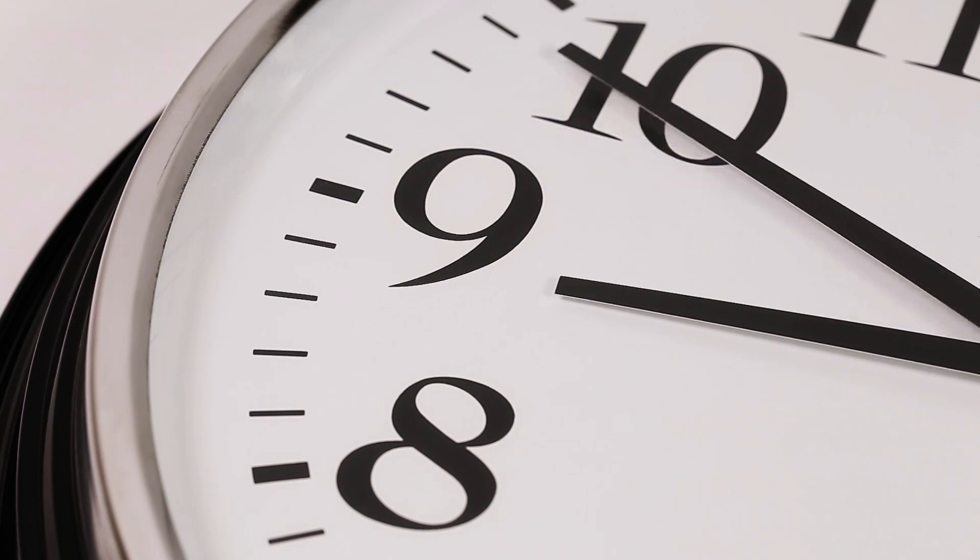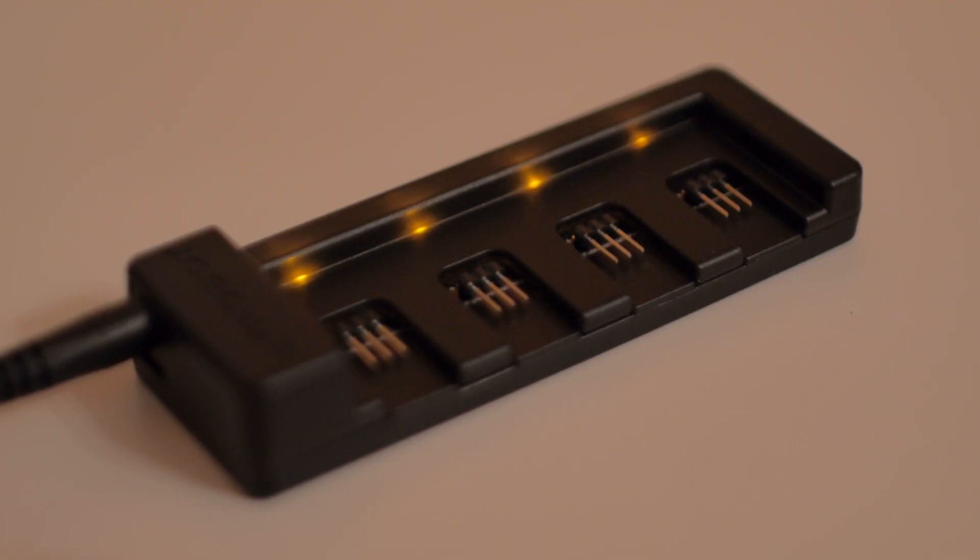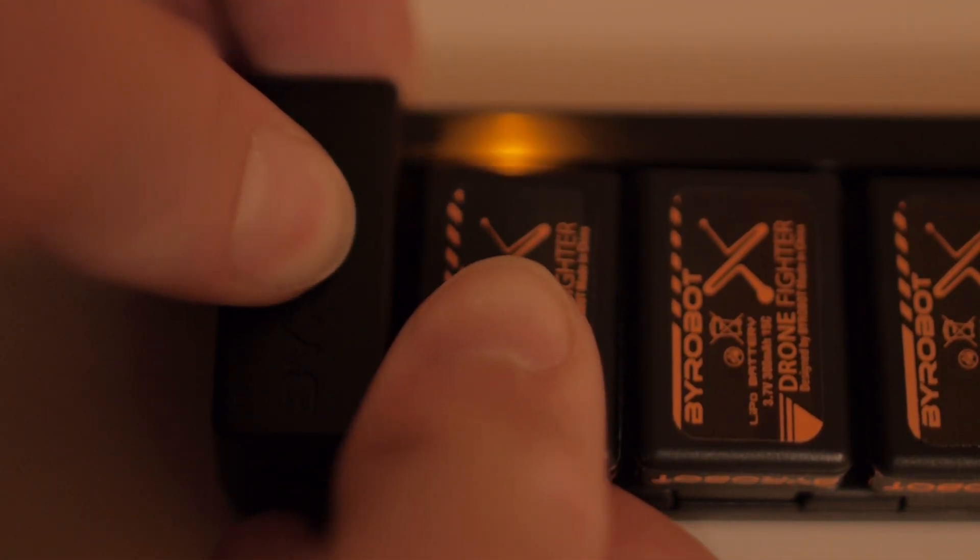Something that's really special and super awesome about this drone is that you can fly it nearly continuously. It takes about 40 minutes to charge a battery using this multi-charger, which entails a standard power adapter and LED indicators for charging status.